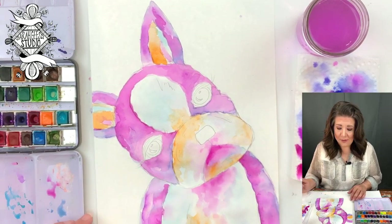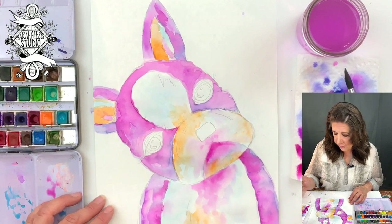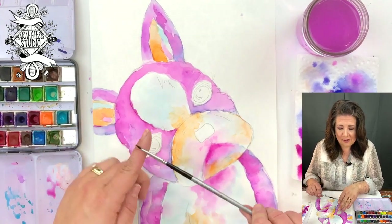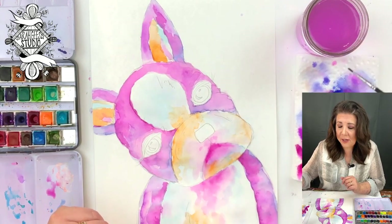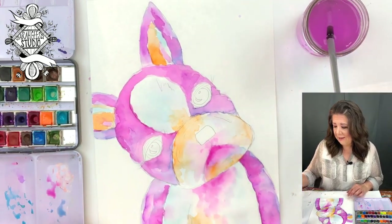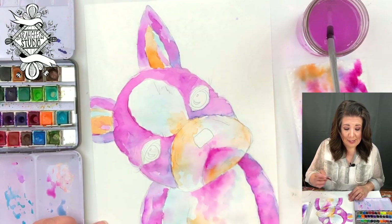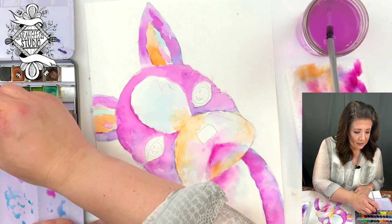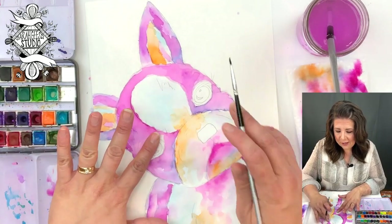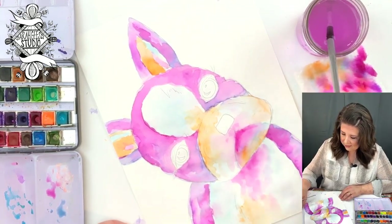Now we'll go in and do the eyes and the nose and the little mouth area and maybe a little bit of details. I'm going to use my small brush for that. If you don't have a small enough or pointy brush like this — see how it's pointy? — you can use a Sharpie. For a while there I was just using Sharpies all the time on these videos. I'm going to be brave and use my brush. We're going to go in with black.